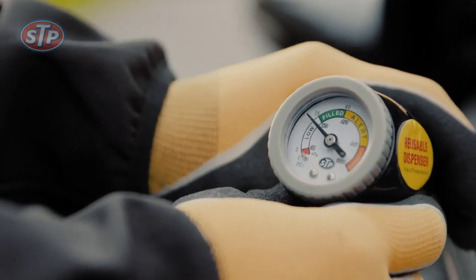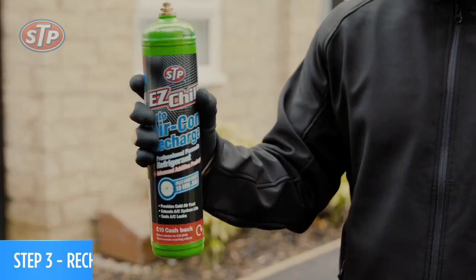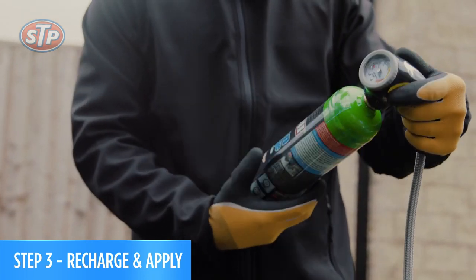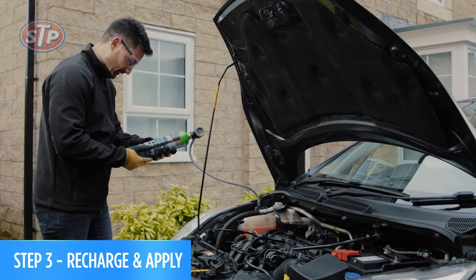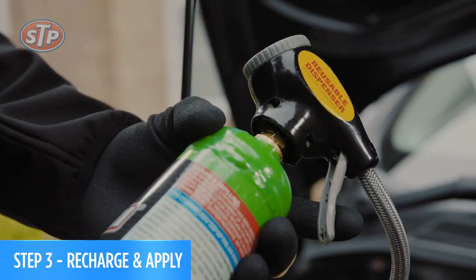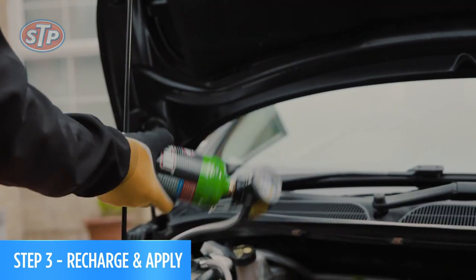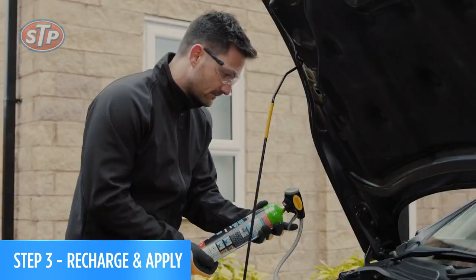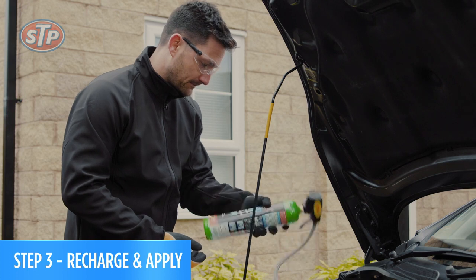In this car, however, the gauge says low, which means we should add the refrigerant. Take the can and shake it well before connecting it to the gauge. Make sure you always hold the can upright when topping up the air conditioning system. The trigger design on the canister makes recharging really simple — just squeeze the trigger to release the refrigerant while shaking the can, releasing the trigger frequently to check the system pressure against the gauge chart.